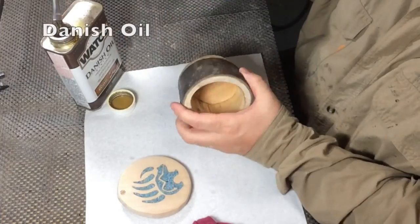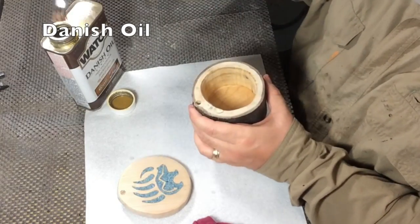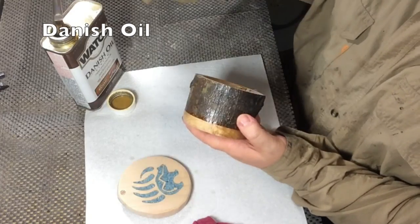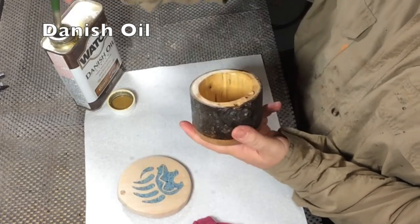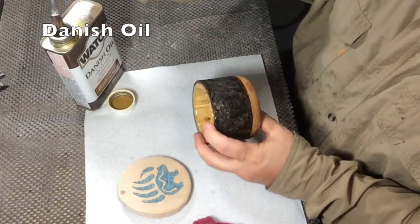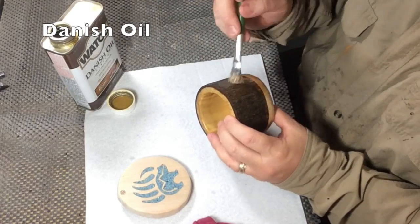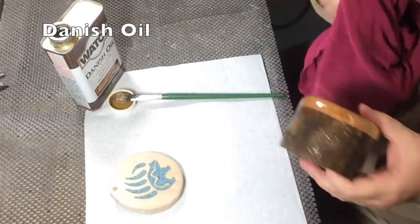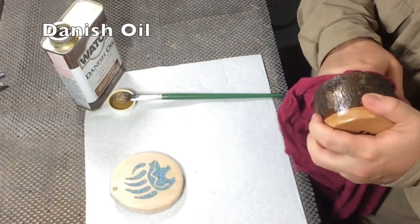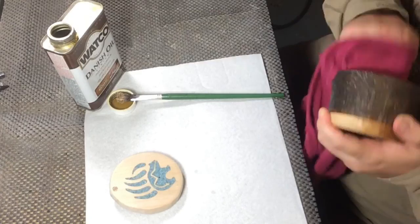I'm going to coat everything with Danish oil — the whole box. The Danish oil is thin, so just throw it all on, smear it around, and let it soak in. Then take a clean dry rag and wipe off all the excess. Set it aside and let it dry, then repeat the process for the lid.